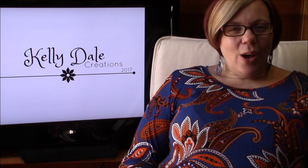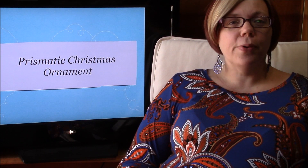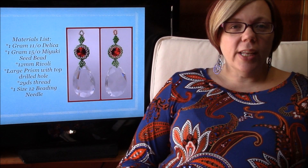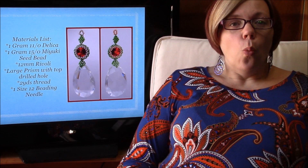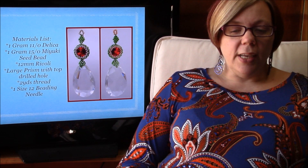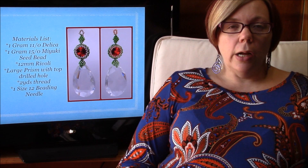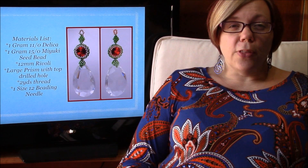Hey there, my name is Kelly Dale with Off the Beaded Path. Today I want to show you how to make the prismatic Christmas ornament. For the ornament you are going to need 1 gram of a size 11 Delica, 1 gram of a size 15 Miyuki seed bead, a 12 millimeter Rivoli, a large prism with a top drilled hole.